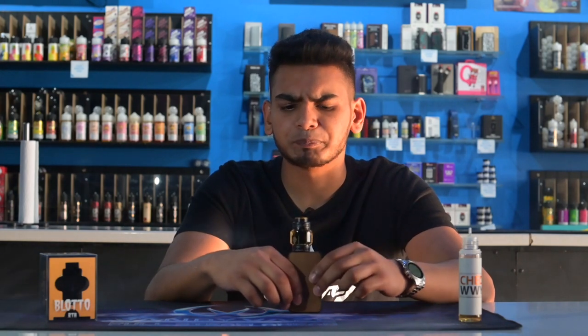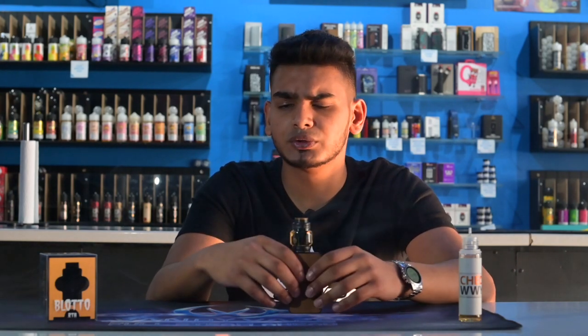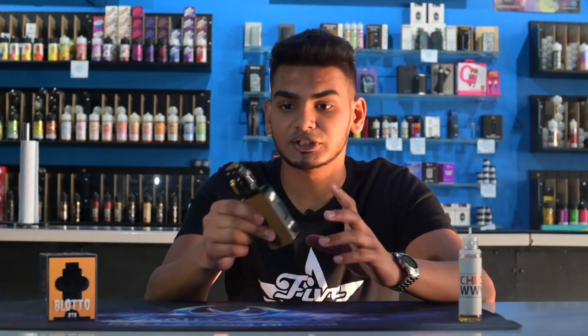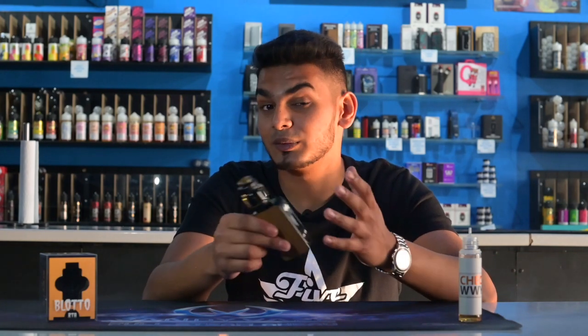A lot of people have been comparing the Blotto to the Rebirth RTA from Hellvape. Honestly, if I had to pick between the two I'd definitely go for the Rebirth — I still find that the Rebirth has better flavor. The bull deck is not as easy on the Rebirth as it is on the Blotto, but you're gonna win some and lose some.